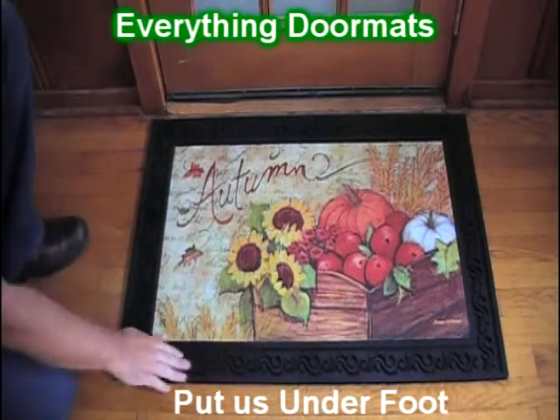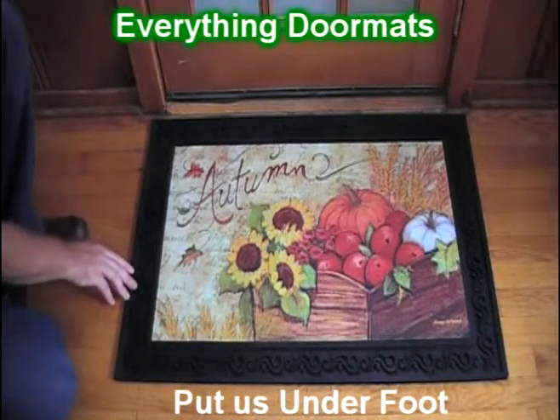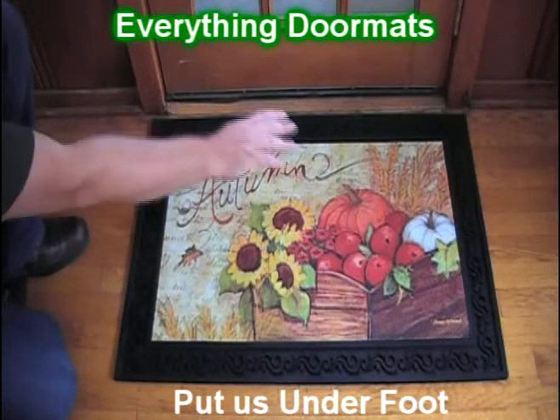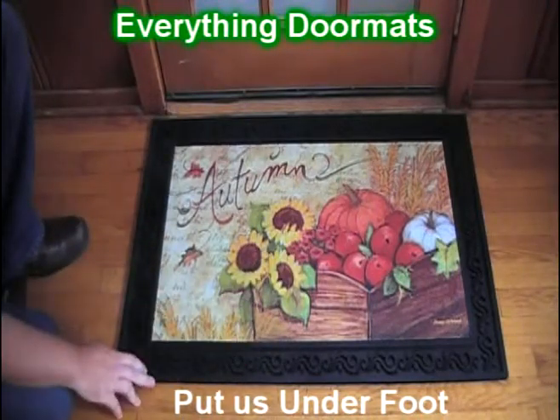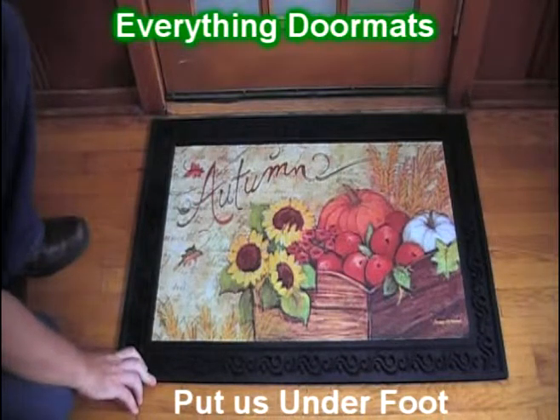Today we're showing it off in the basic scroll tray, which as you can see, has a nice scroll design all the way around the mat to give it a nice decorative appeal. This is a great way to dress up your home's decor for the fall season.